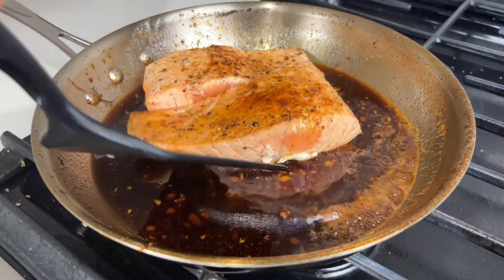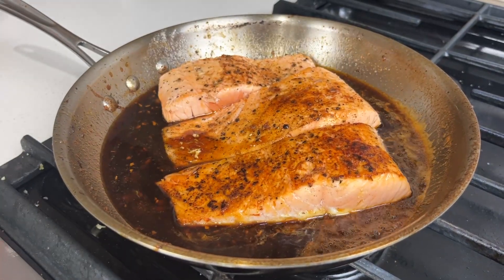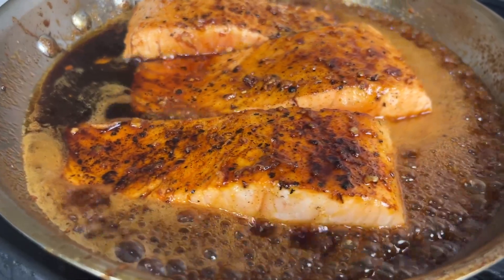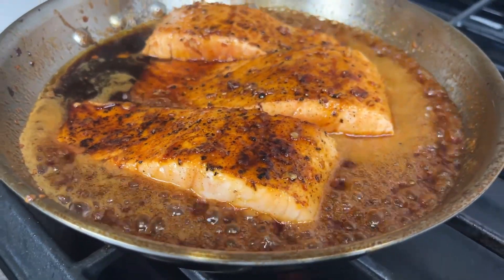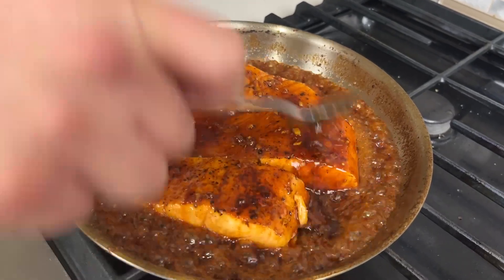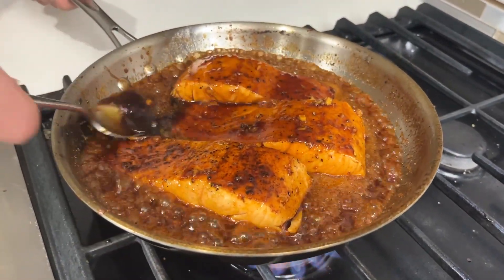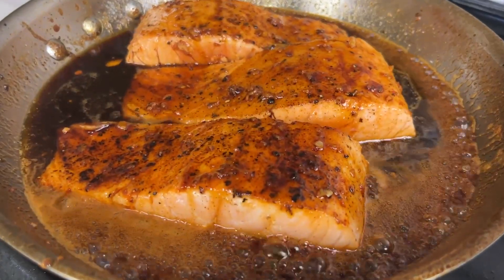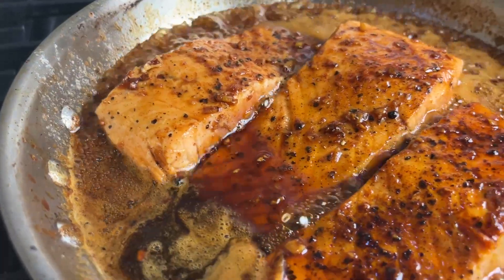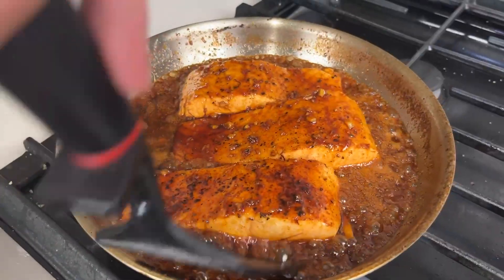Once you're done making your sauce you're ready to add your fillets back in. Notice how they aren't cooked all the way through — that's intentional, they're gonna finish cooking in the sauce. Turn it to about medium high heat — common theme, do not let it burn — just get it nice and bubbly. This will help with thickening up the sauce and make it easier to baste your fillets. Baste them for about a minute to two minutes, or until the salmon is cooked all the way through. You can tell it's cooked once that pink center disappears, but you don't want it to be overcooked where it's flaking apart.